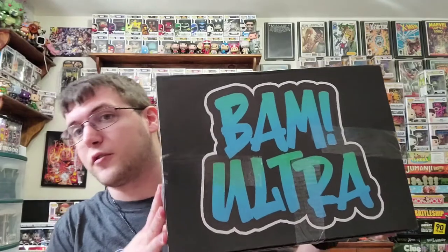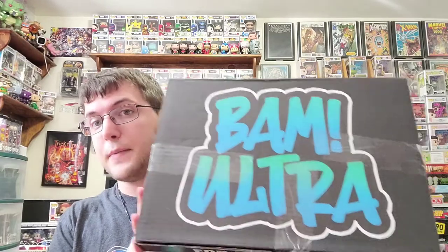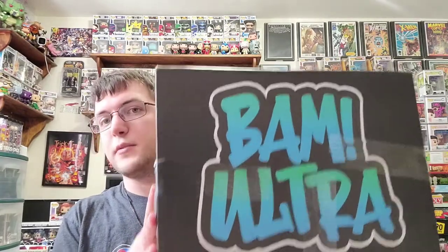What's going on? Welcome again to another T-Series Showcase. For today, I have this BAM Ultra Box for April. First and foremost, they finally put a logo on the BAM Ultra Boxes. It's not just a white box anymore, so that's cool.